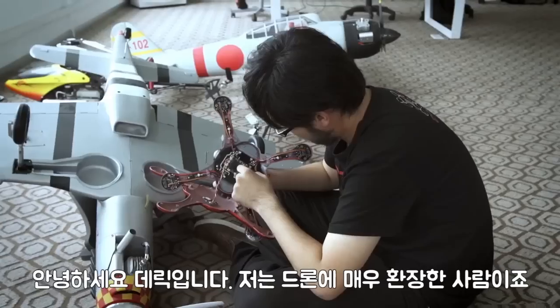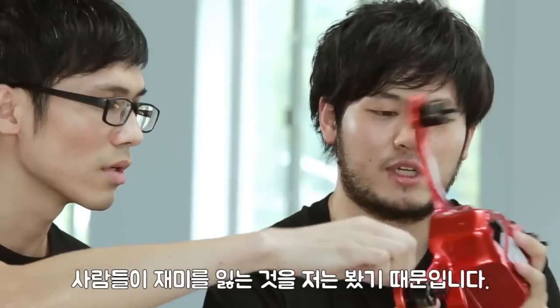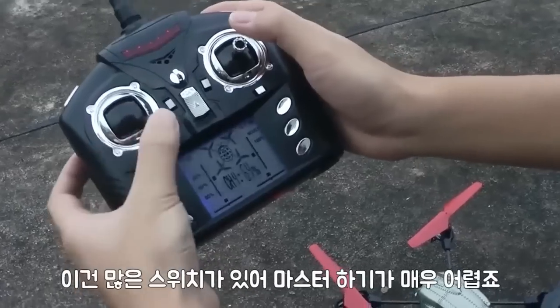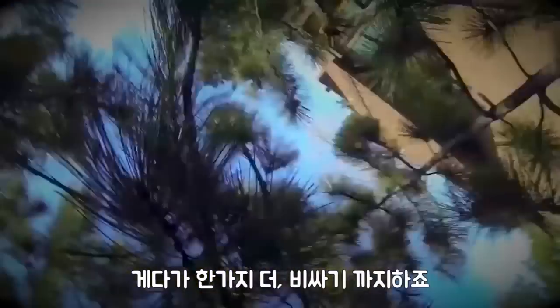I'm Derek. I'm passionate about drones, and I've met many people who want to fly drones but find them really hard to control. I want to help because I feel that they're missing out on the fun of aerial filming. That's why we came up with the idea of Ghost. Traditional remote controllers have many switches and knobs which can be very hard to master, and one bad move or mistake can be very expensive.